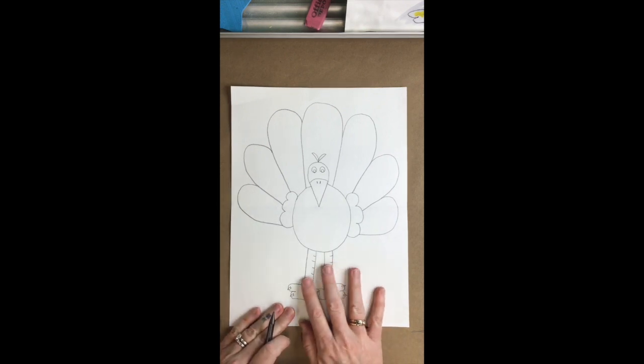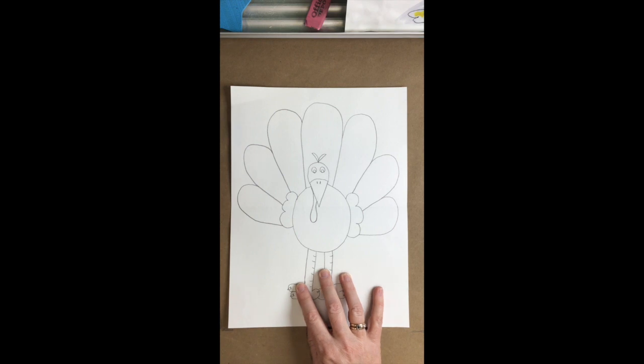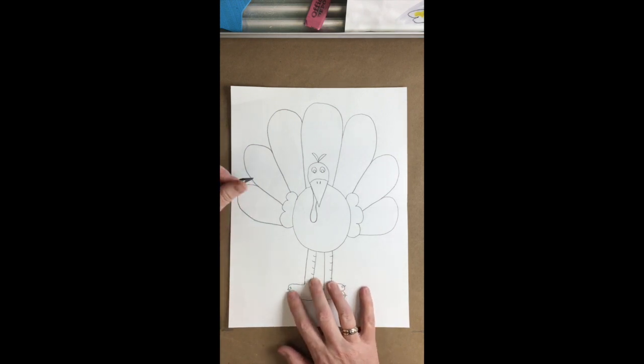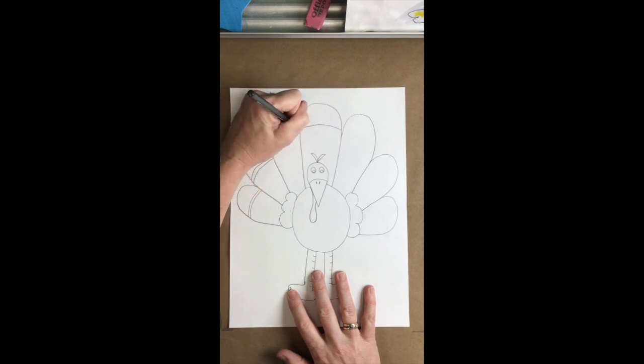For a little bit more detail we need the gobbler underneath the turkey's chin, so we're gonna suggest that off the side of the beak. Then I like to go to the top of each one of these tail feathers and add a double stripe. And there are some fancified feathers on our tom turkey to celebrate Thanksgiving next week.